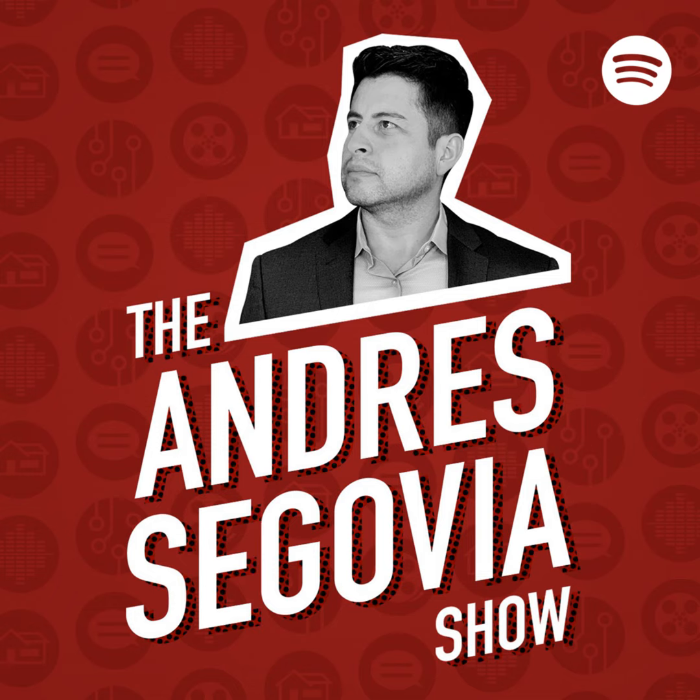This is the Andre Segovia Show. Hey everyone, welcome to another episode of the program where I'll be unboxing this bad boy. Holy smokes, man — I can't tell you how I've been sitting on this thing and just getting it has been quite the story.